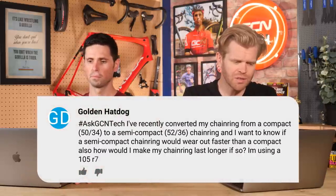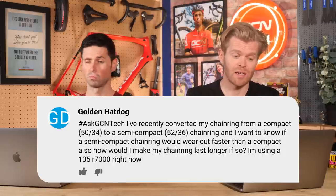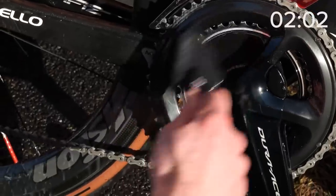Next question is from Golden Hat Dog, who said: I've recently converted my chainring from a compact 50/34 to a semi-compact 52/36, and I want to know if a semi-compact chainring would wear out faster than a compact — and how would I make my chainring last longer? I'm using 105 R7000. A larger chainring is not going to wear out any faster than a smaller chainring. If anything, a larger chainring is going to last longer — you've got the load and wear spread across a greater surface area, reducing stress on individual teeth. The difference is minimal. If you clean your bike regularly, chainrings are one of the things that last the longest.